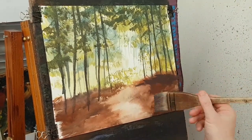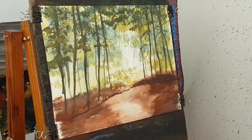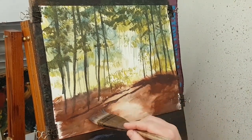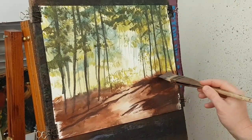I'm thinking just trying to cast a few shadows from these trees now, just following the contours of the land — big shadows coming across there.